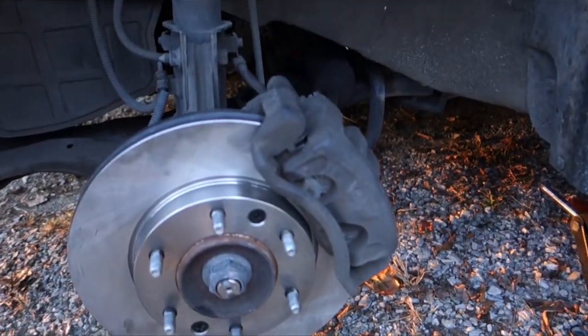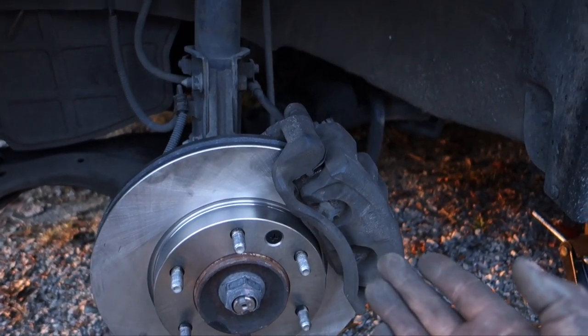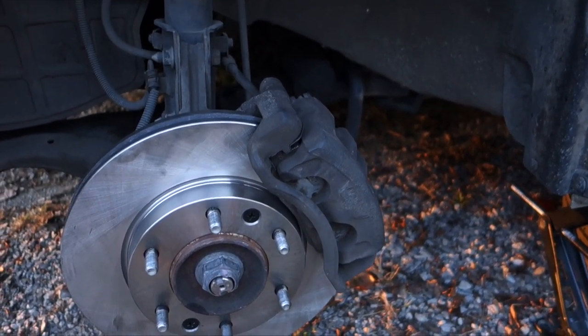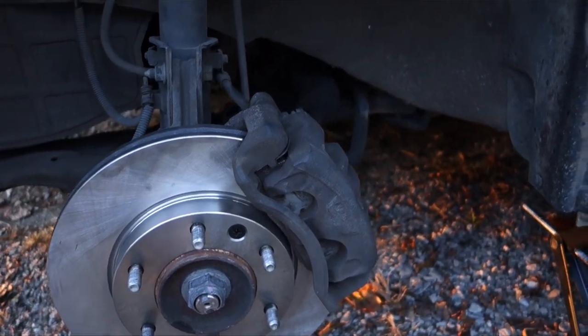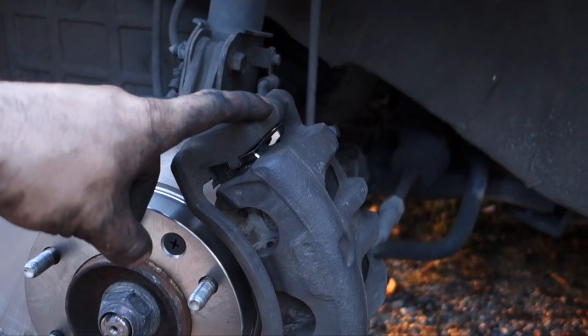Welcome everybody back to the channel. Today we are changing the brake pads on the vehicle. As you see, brake pads are right here. If you're wondering how to change those, this will be the instructional video you will be watching. Let's get to it. First off, we're gonna have a couple bolts in the back that you're gonna have to take out in order to take the brake pads out.